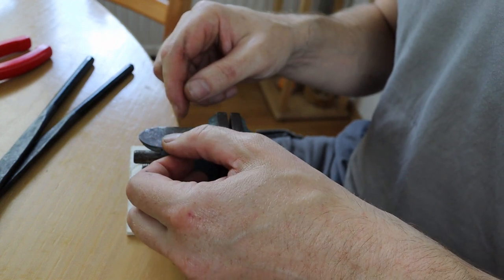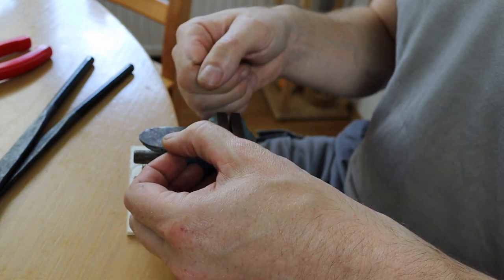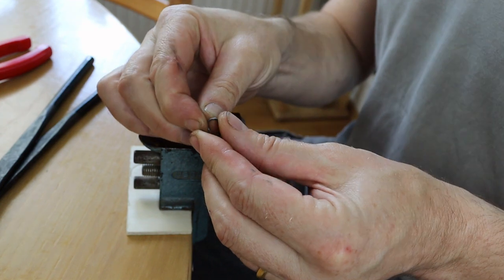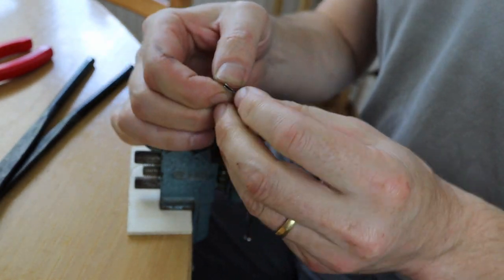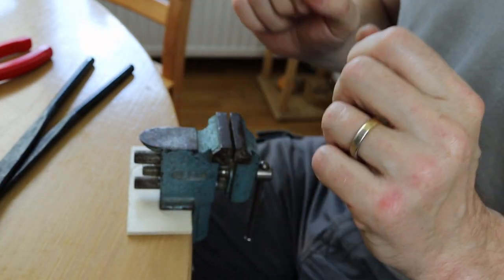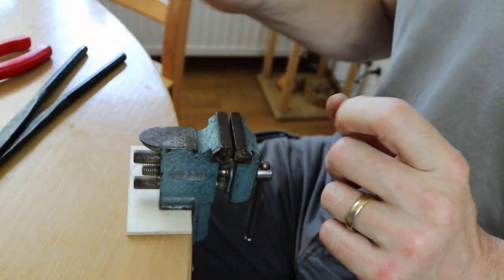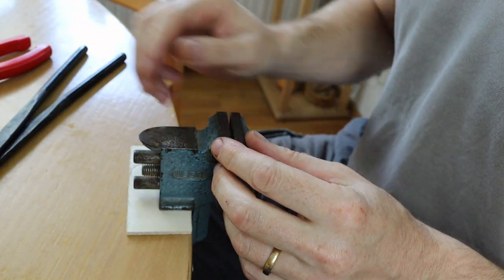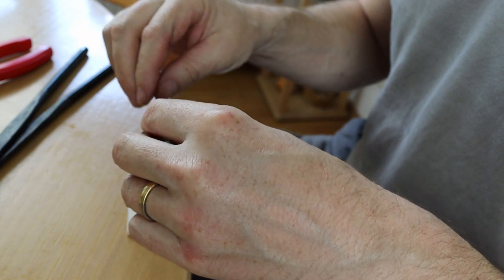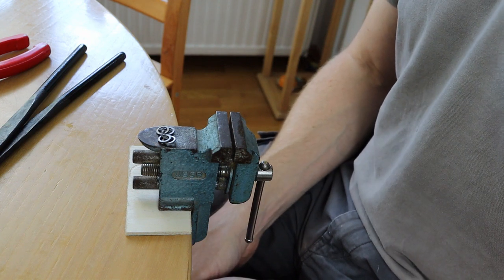Possibly if you held the ring tightly somehow and hammered it that would work, but it's such a small fiddly thing and there's always a little bit of spring, so even when you've got it really closed up you've always got just a little bit of a gap which gives you some bounce when you're trying to hammer. So I think you're probably better off using this method or welding up the tool. I hope you enjoyed that — please don't forget to do the rating, commenting, subscribing and all the other gubbins you're supposed to do, and I'll see you next time. Bye!